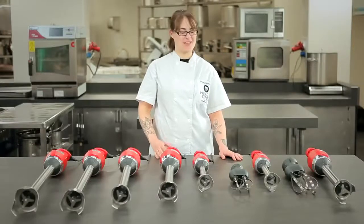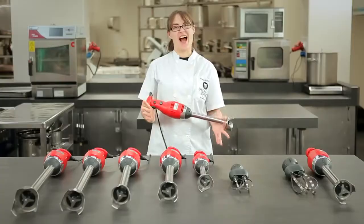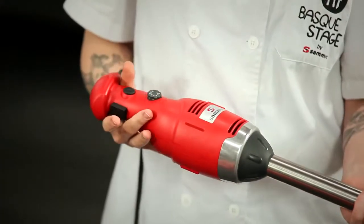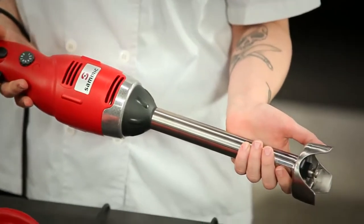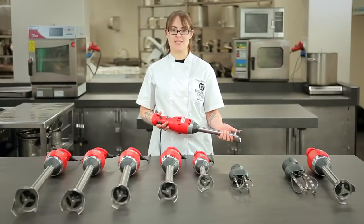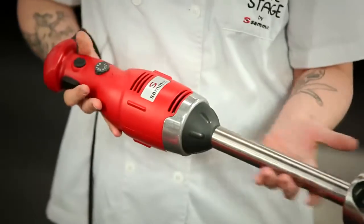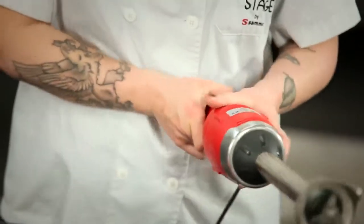All the Samik immersion blenders are ergonomically designed for ease of use. They're constructed of the highest quality materials — stainless steel — and are NSF certified for safety in kitchens. We have a wide range of sizes, with arms ranging from 11 inches to 24 inches and blade diameters of 2.4 to 2.7 inches. Not only do they run at 9,000 rpm, but they can be used in containers of up to 300 quarts.